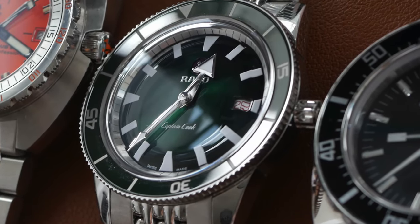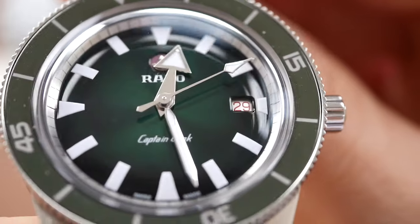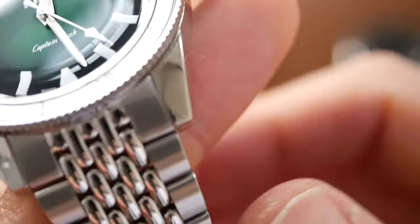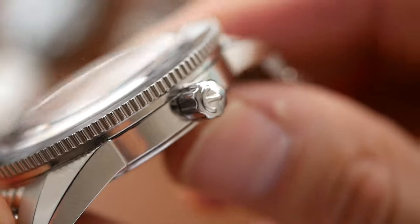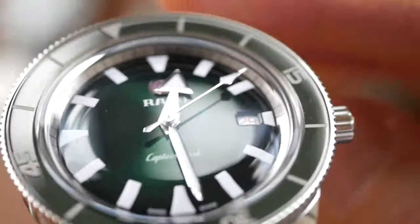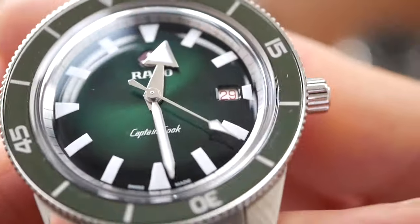The Rado Captain Cook — a faithful reissue of the original which was launched in 1962. It really does look vintage with those distinctive painted markers on the dial and the boxed sapphire glass, the beads of rice bracelet, and the clasp has a really nice high-quality vintage look to it. It has a fairly big case size at 42mm but it doesn't feel that big because it's very thin, the bezel slopes inwards, the dial is a convex shape, and the bracelet tapers as well. So this really does have a great vintage feel and I've given this 10 out of 10.